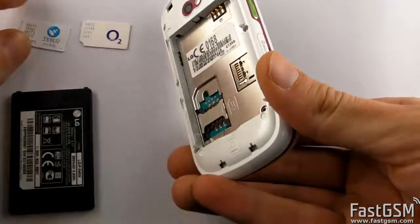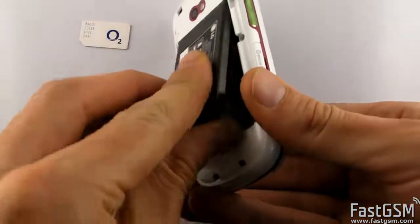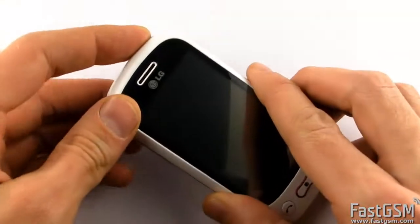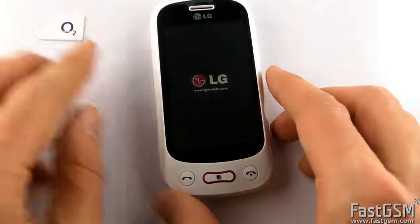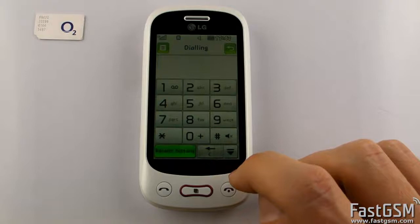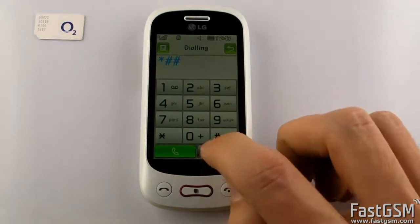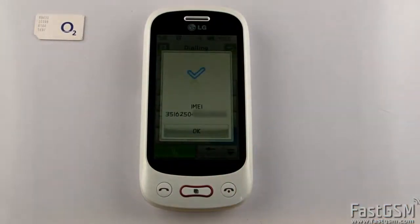Turn off the phone and remove the different network SIM card. Insert the SIM card from your home network and power on the phone. Now type star hash 06 hash on the phone keypad to display your phone's unique IMEI number. Write down your phone's unique IMEI number.